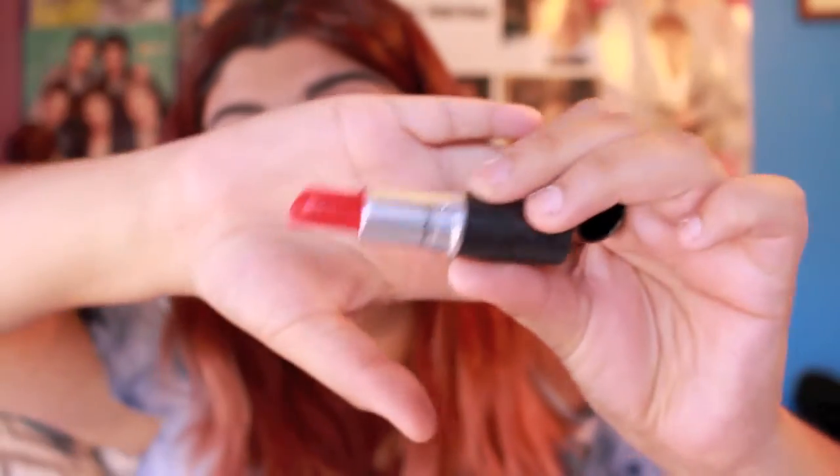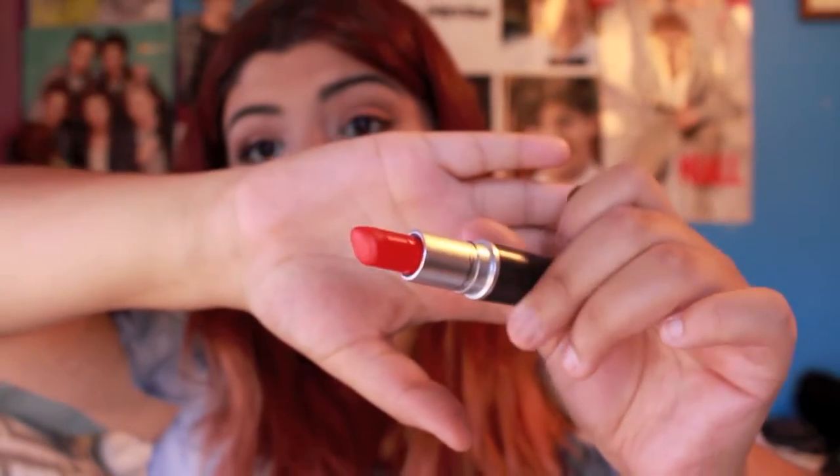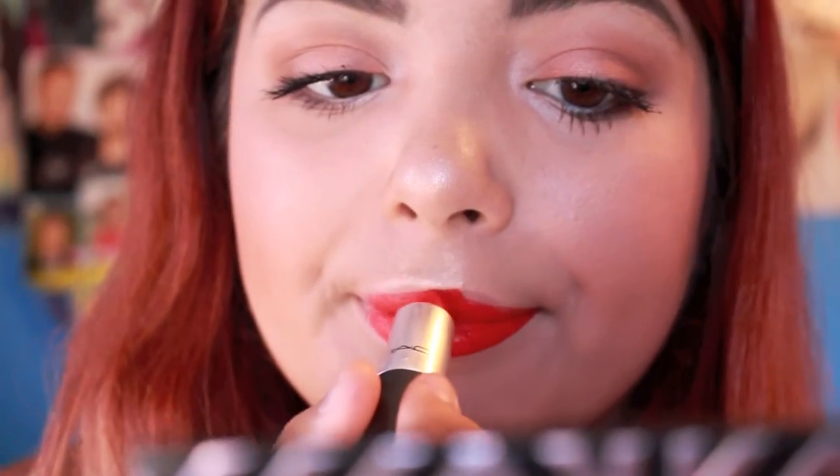Last but not least, for lips, I'm taking MAC Lady Danger. It's a matte but it's bright orange — it's such a beautiful color. There are the lips. There is the look.